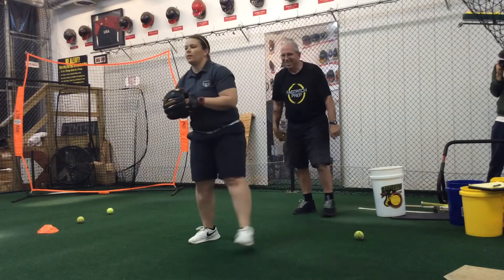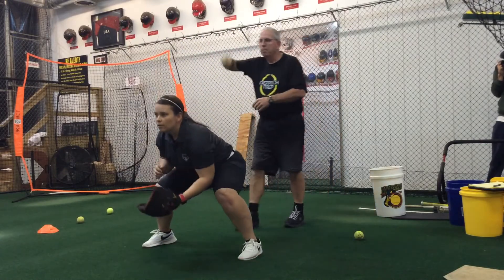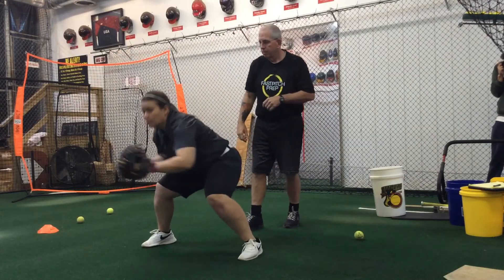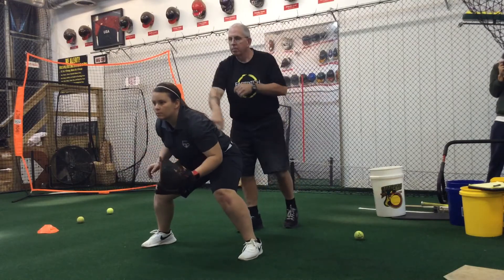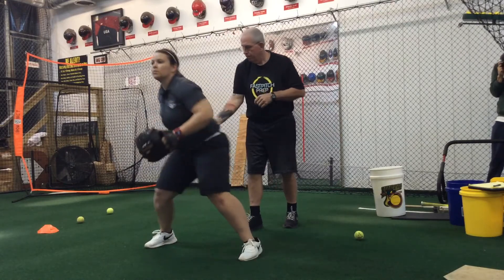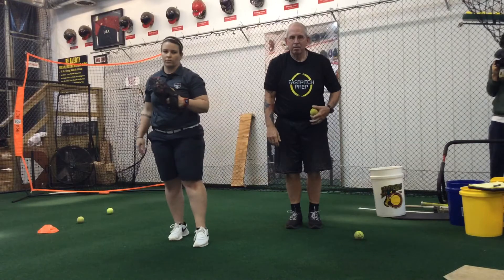If you want to make it even harder, get closer to the wall. And again, I'm just reacting. So that's the assisted wall-ball fielding drill.